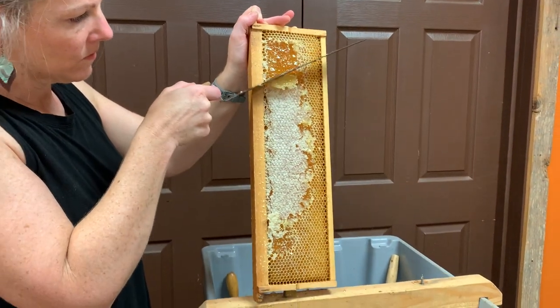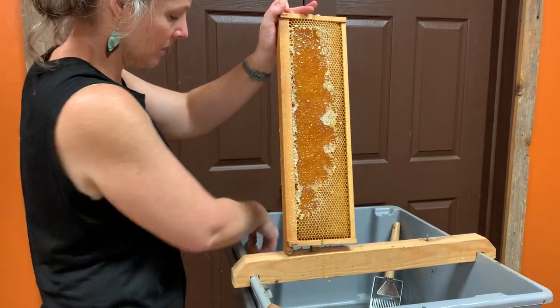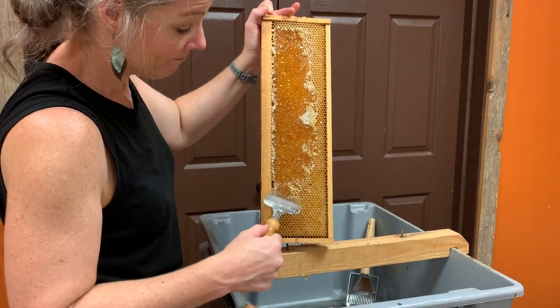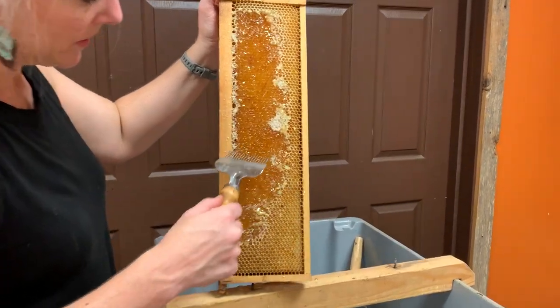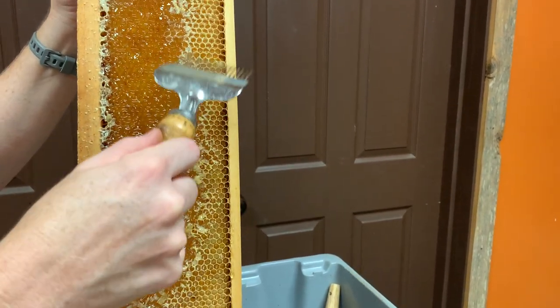Crossbar — you folks that bought these large tanks, I know you're gonna love them. We sure like ours. That may last a long time; this one has been around. This one's actually Mom and Dad's.